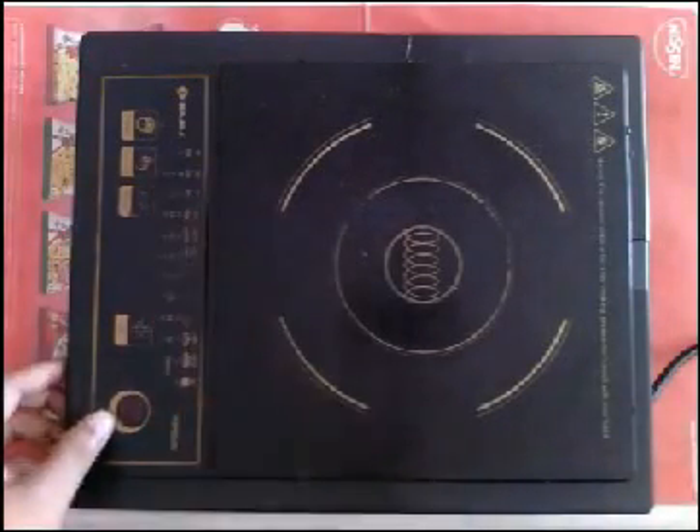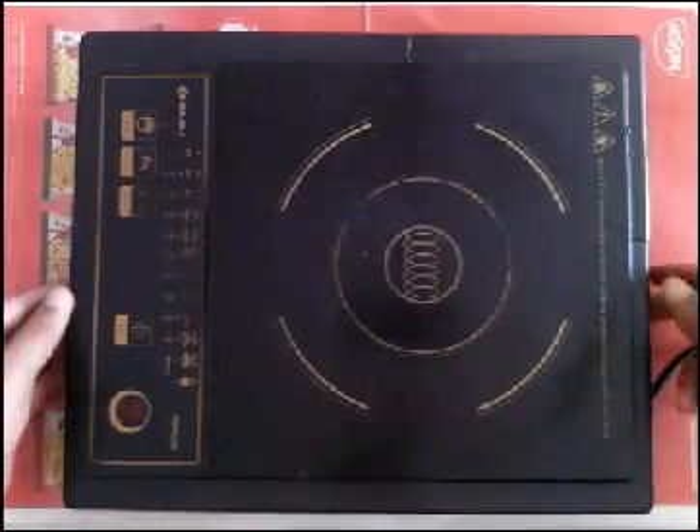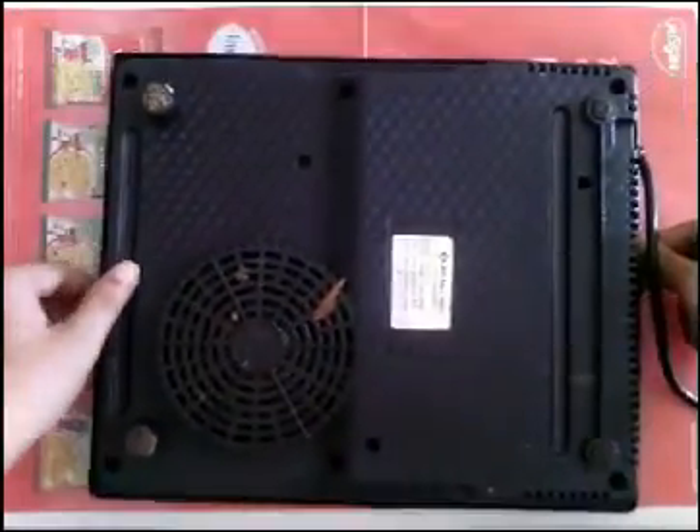Hello Friends! Today I am going to tear down the Bajaj Induction Stove. We will see the components, the parts, and the induction coil of this stove.